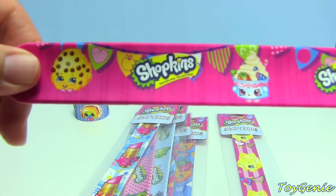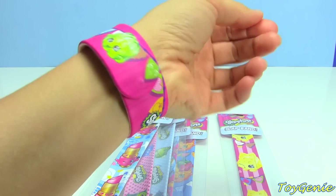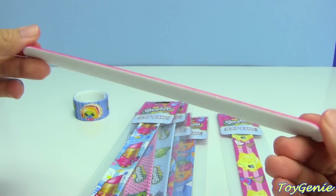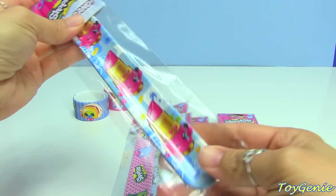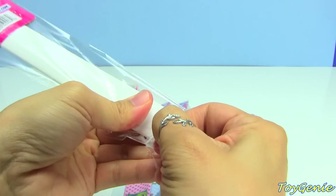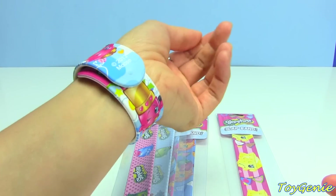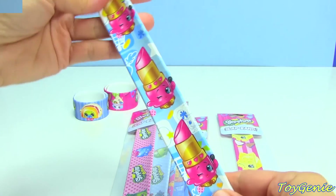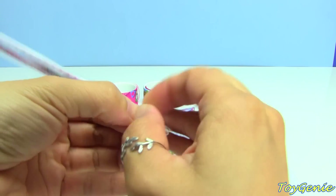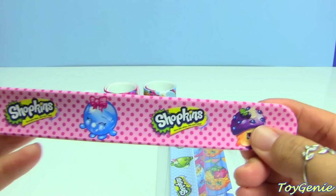Then we have this really cute pink one, and this one has Kooky, Yochi, as well as Wobbles — it's super super cute. It's very easy for you to put on and very easy for you to take off. Then we have this blue Lippy Lips one — oh my gosh, this is so cute! Here's a pink polka dotted one and it has Freezy Peasy, Bubbles, and Mini Muffin.